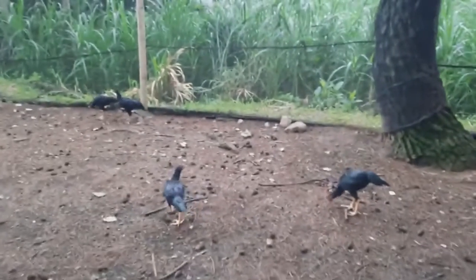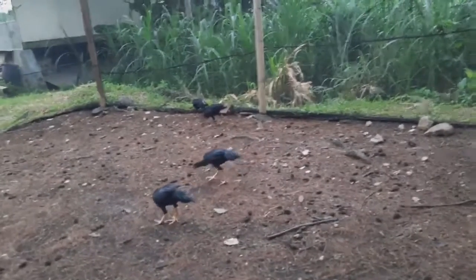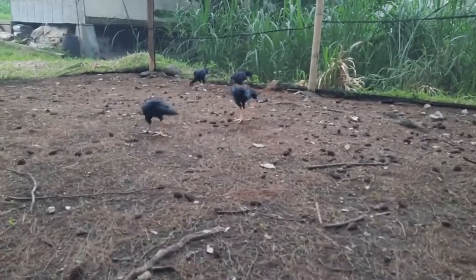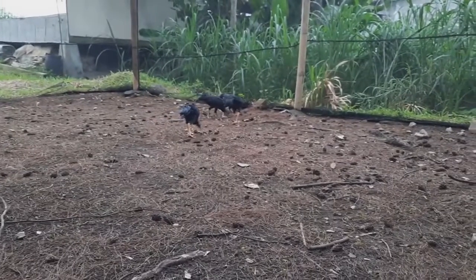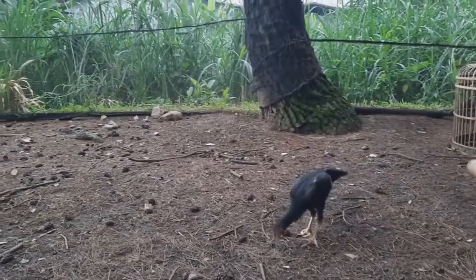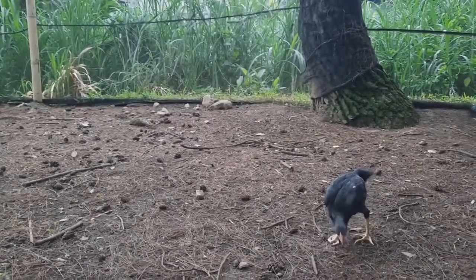Jadi, kalau ayam kita sering dilepas seperti ini atau setiap hari dilepas seperti ini, mereka akan selalu bermain, mereka akan selalu berlari kesana-kesini. Itu adalah salah satu pembentukan tulang secara alami pada ayam-ayam kita. Mereka selalu mencari sesuatu yang kita tidak tahu itu apa, dan itu mungkin salah satu yang membantu mereka dalam hal pembentukan tulang.